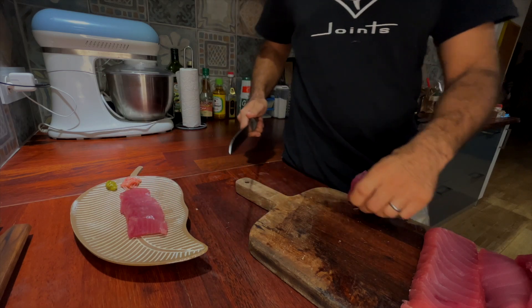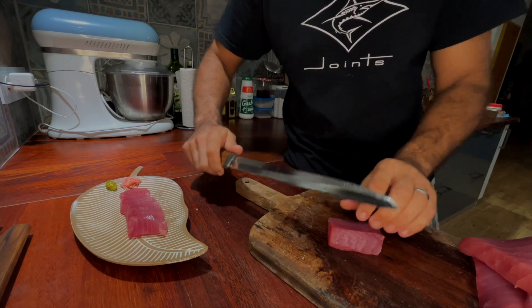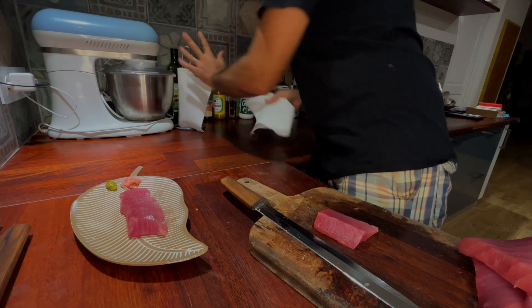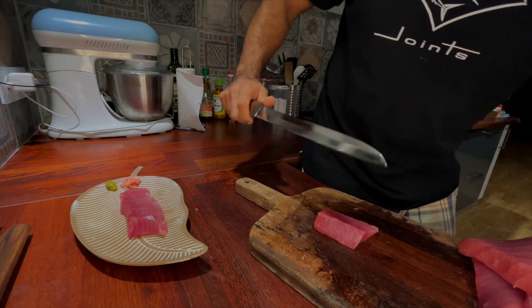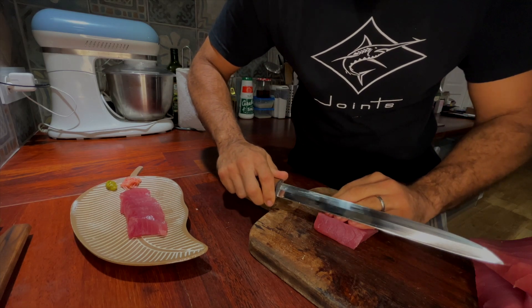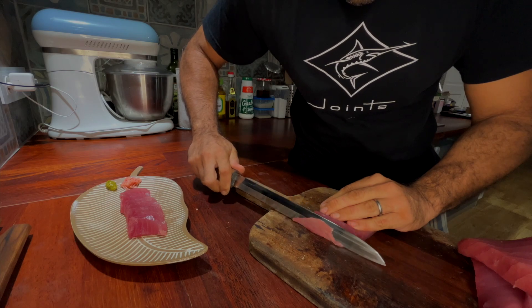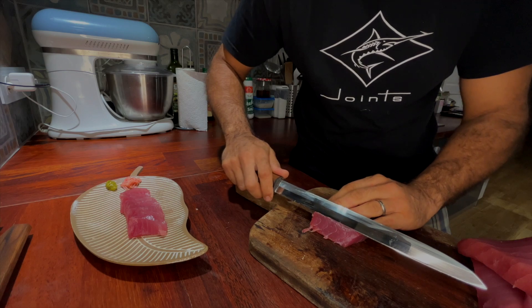Let's try a very, very thin one to show you really how it cuts. I'm going to clean up the blade a little bit — this is going to be a carpaccio style. You can see the blade through it — yeah, it's like a piece of paper.